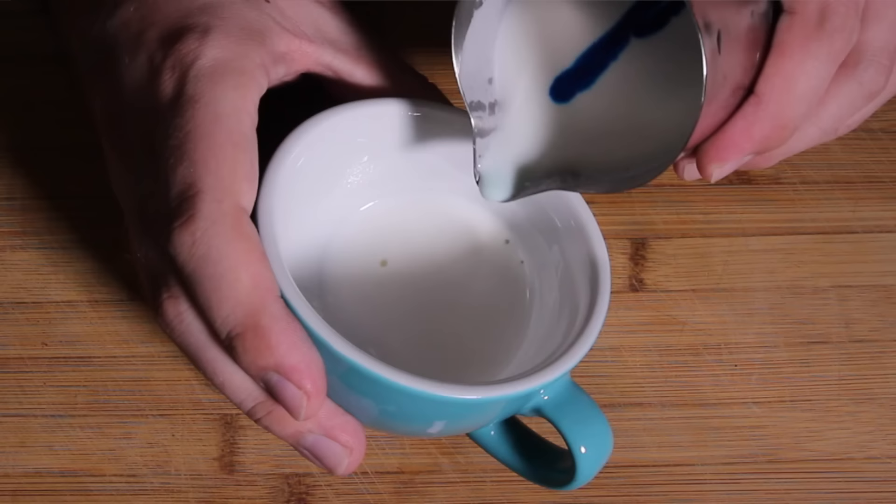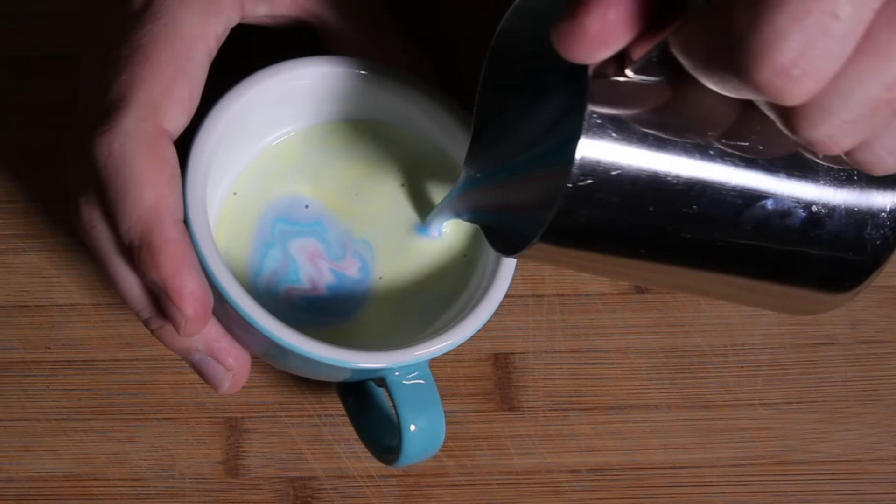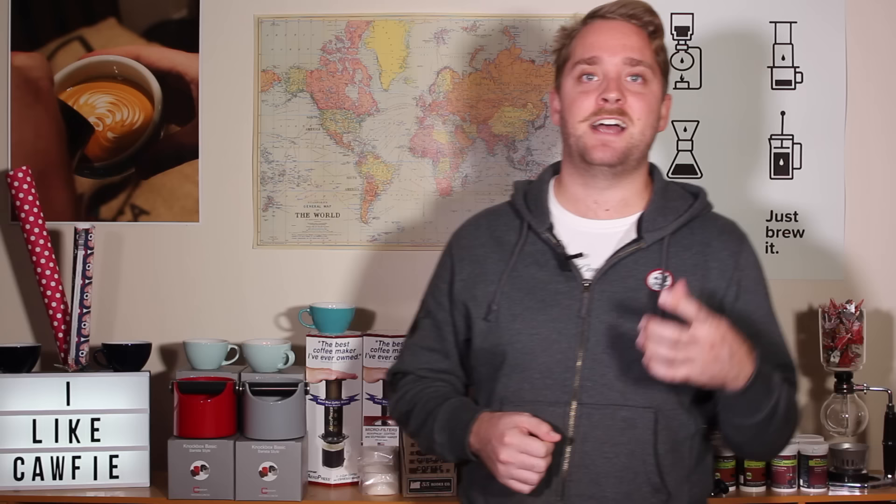Now as you can see, when you start pouring rosetta style patterns it does give you a good guide as to how the milk is flowing into the cup, and from that point of view it could be a good training tool. But as for how it pours itself, it does pour really differently to how you would pour into coffee, and from that point of view I think it is a good bit of fun to play around with but not really the best way to train yourself to pour your latte art better.